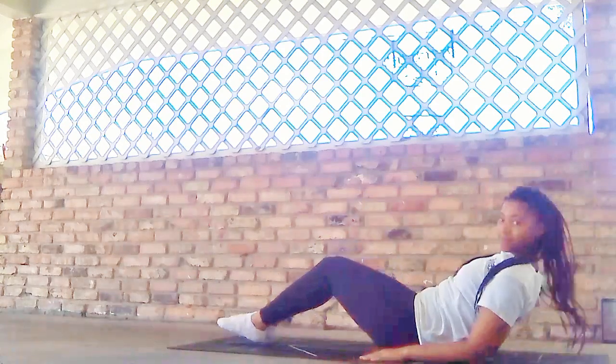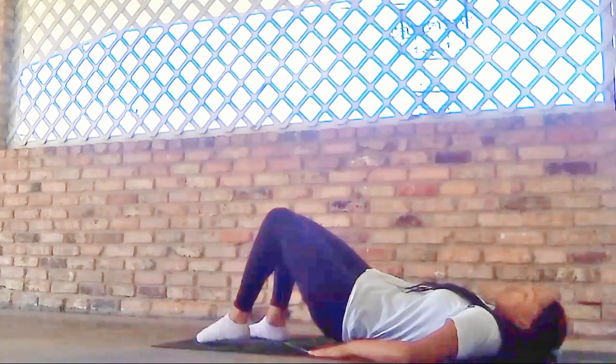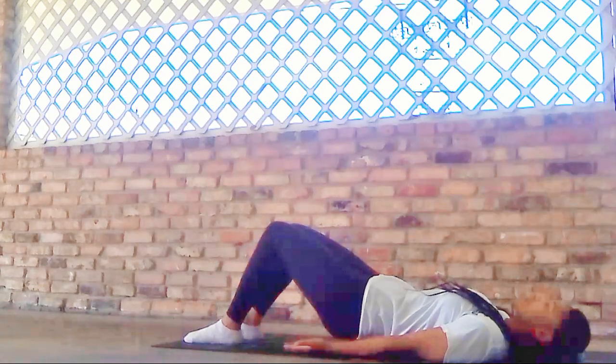We'll come back to center and grab our block or block alternative, and we'll place it at the lowest setting just underneath the sacrum, so the tailbone is gently resting in the center of the block. Resting your hands by your sides, palms facing up.